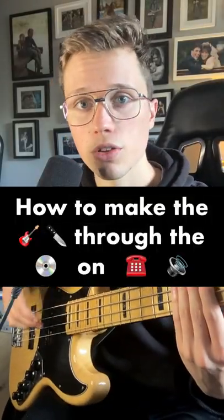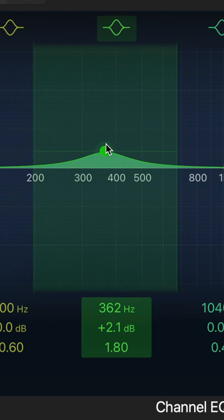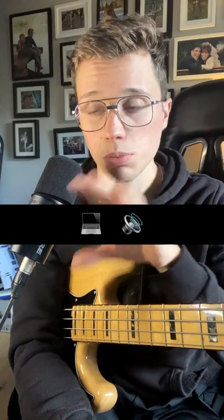Here's how you can make the bass cut through the mix on phone speakers. After you record your bass, just boost around 300 to 400 Hertz a little bit, and this will help the bass cut through the mix when listening back on small laptop speakers or on a phone speaker.